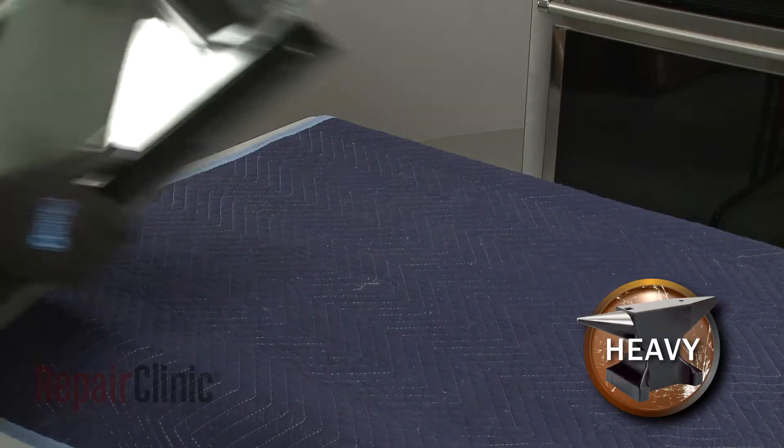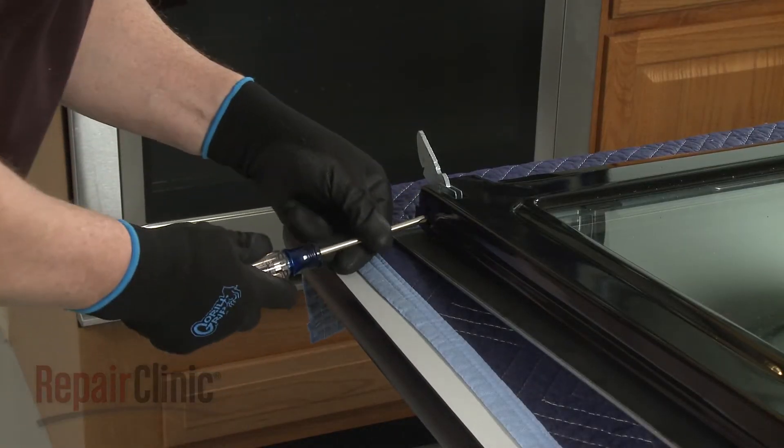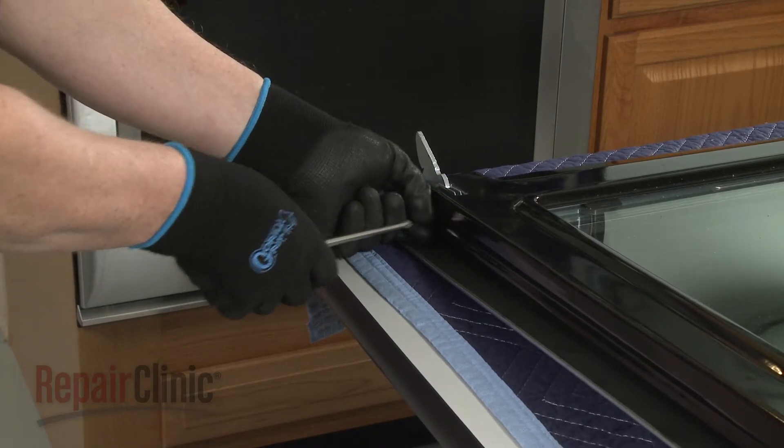With the handle side down, set the door on a sturdy surface. Using a Phillips head screwdriver, unthread the four screws securing the inner door frame to the outer door assembly.